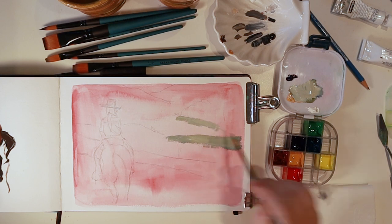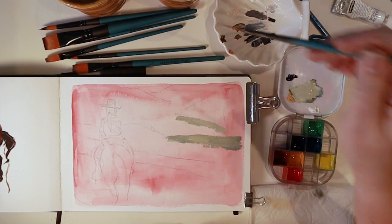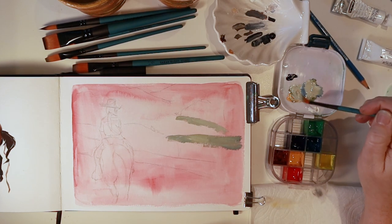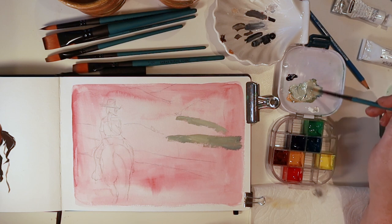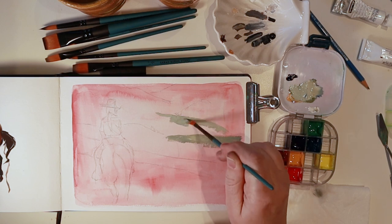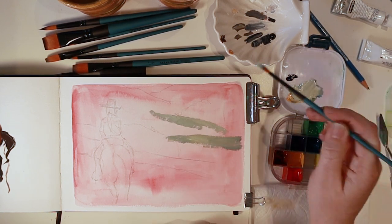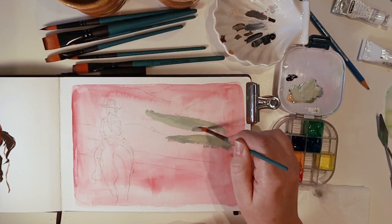This is a little study so I wasn't too worried about it being picture perfect. I really wanted to play around with gouache, and I had this idea of using a complementary color as the background. That's why most of the painting I'm doing is greens, and that's why I chose a red watercolor for the base layer.